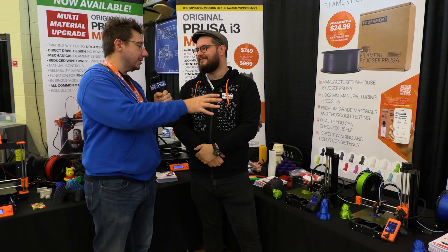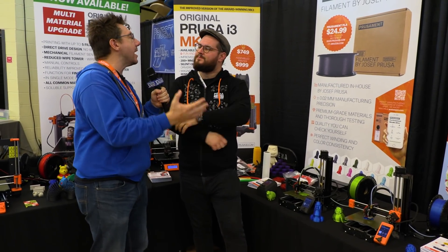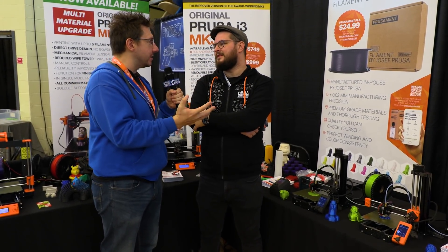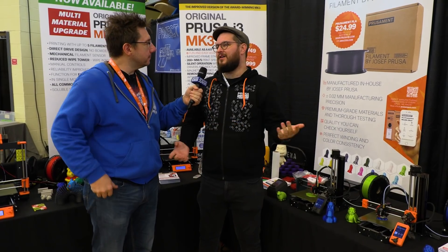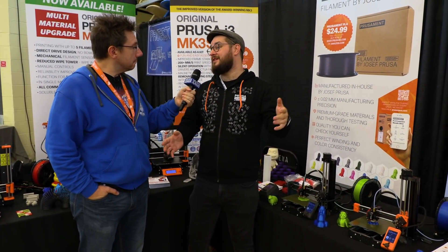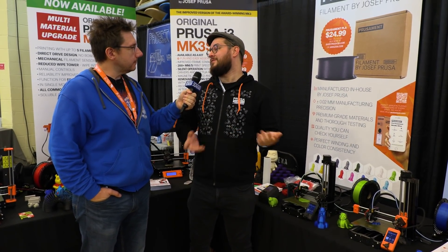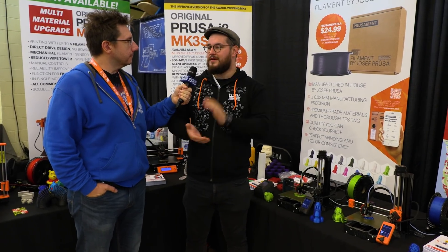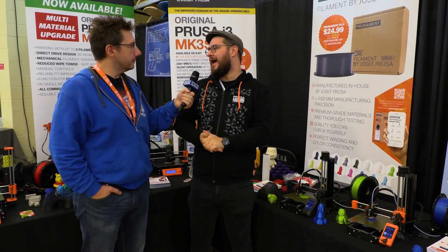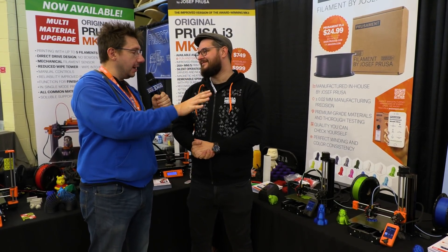I tweeted about this machine and a lot of people replied saying this is finally what they want in a 3D printer: the ease of use, the quality, and that price tag. We've had a lot of people who really wanted to join the Prusa community but couldn't justify the $750 for the Mark III. So this is making a lot of people happy. I'm really proud of your team and what you guys have done.